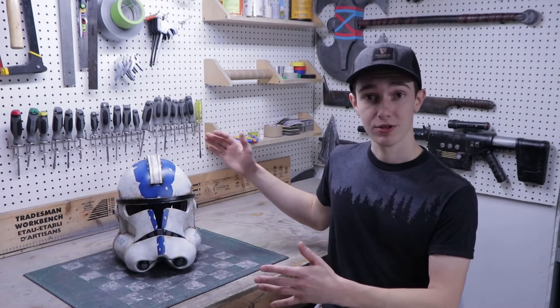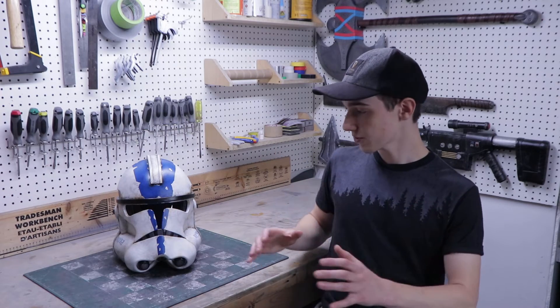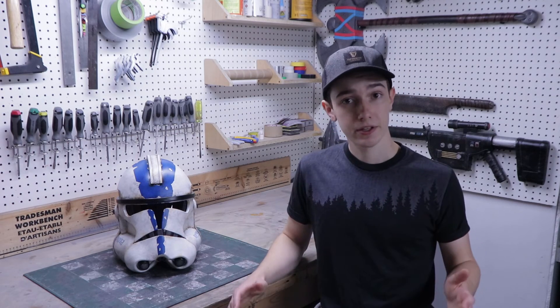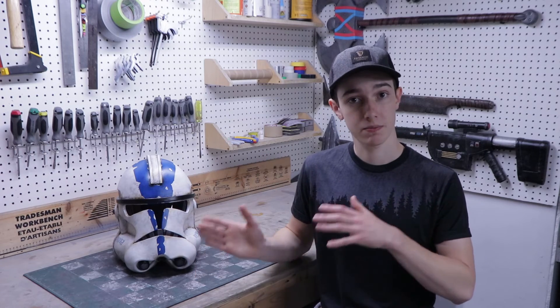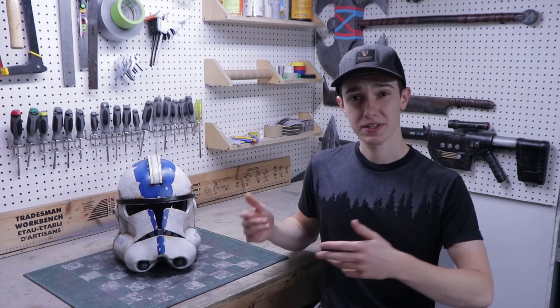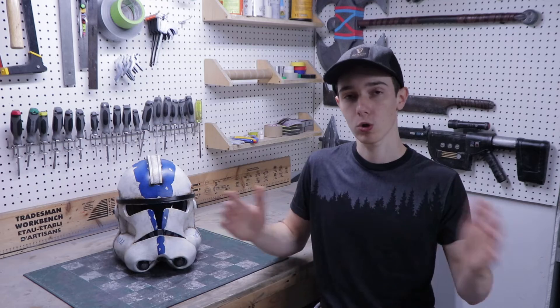Here is the final result and this time I could not be happier with how it looks. It's so close to the quality of a 3D printed helmet and it's much lighter and more durable. This is clearly not a project for a complete beginner, but if you've already made a couple foam helmets before, I don't see why you couldn't build this one. I know that the number of parts makes it look intimidating, but they fit together so well and this tutorial video should help you a whole lot.